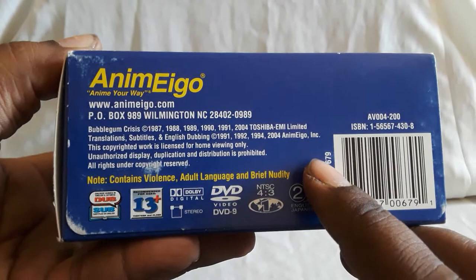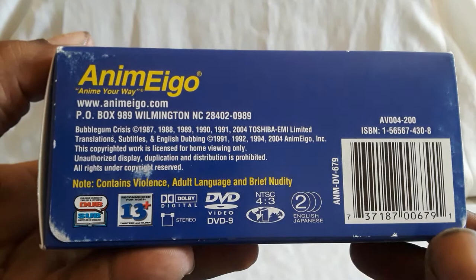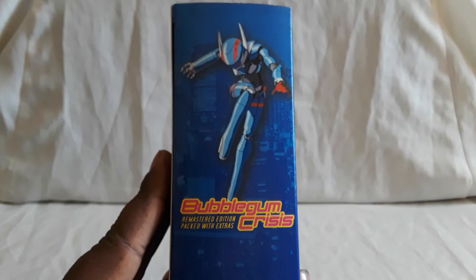This is by AnimEigo. I got this new from Right Stuff, got it when it was on sale. You do get the English dub and the subtitle track. Sound is Dolby stereo, picture is 4x3, region is one.